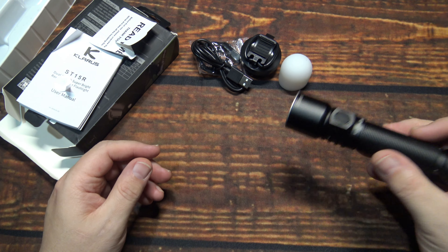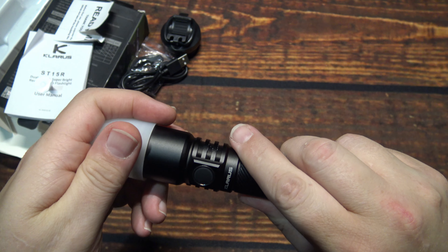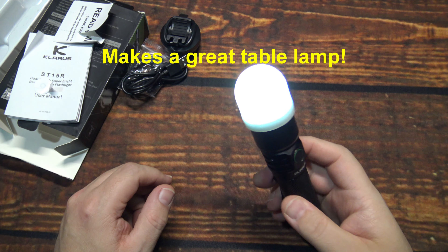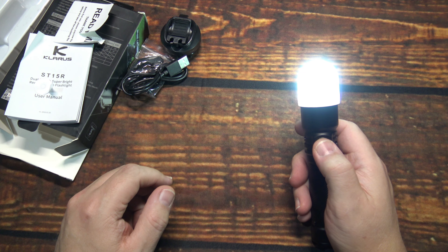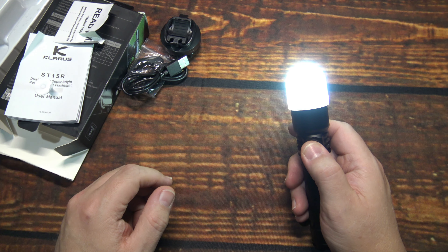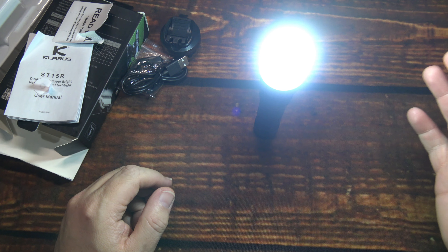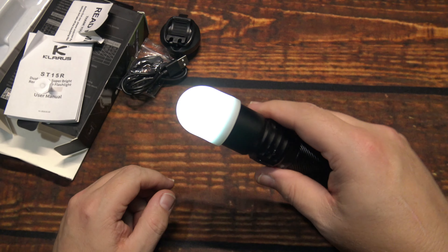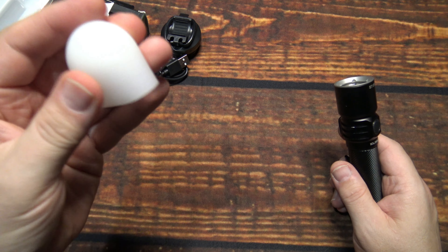Now that we've got that all back together, let's go through the UI. But first, take a look at it with the diffuser on — you don't have to put it all the way on. Turn it on there. It does have a battery level indicator. That's bright — you've got a nice table light that could light up a whole dining room area. That rubber diffuser works nicely.